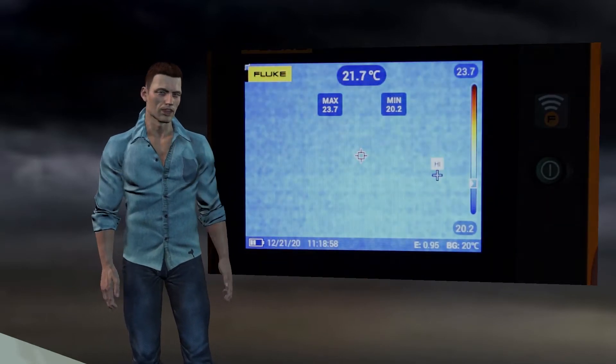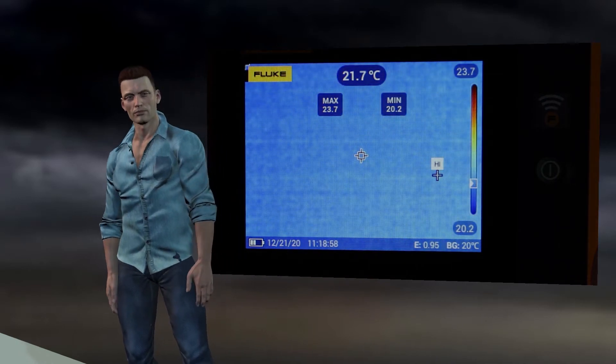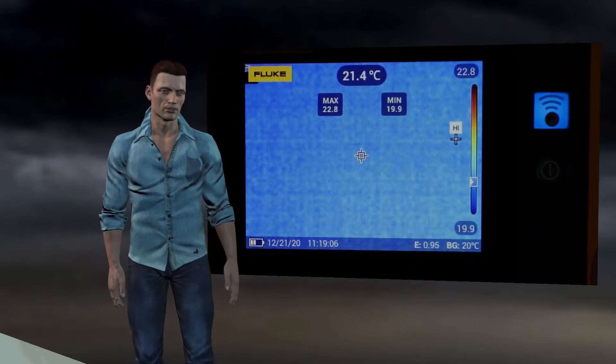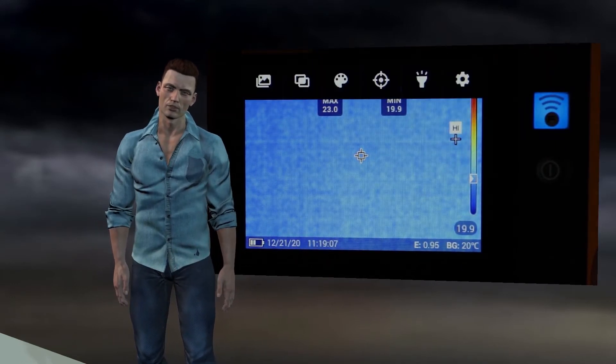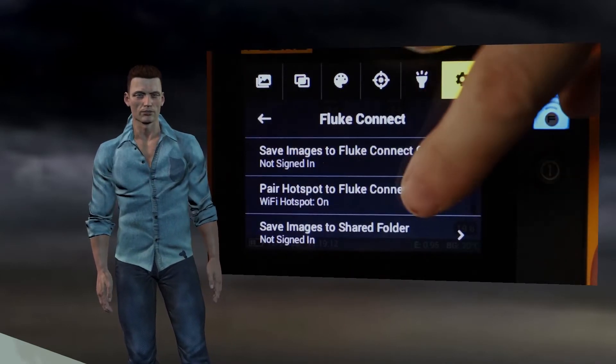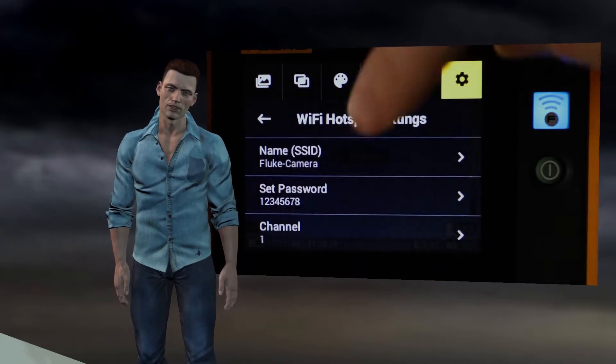To do this, we have to press the activation button icon of the Wi-Fi network again. In that way, the camera will activate its Wi-Fi network and a blue LED will light up on the right of the screen. To know the details of this Wi-Fi network, we can select the option Wi-Fi hotspot settings; in this way we can see the name of the Wi-Fi network and its password.